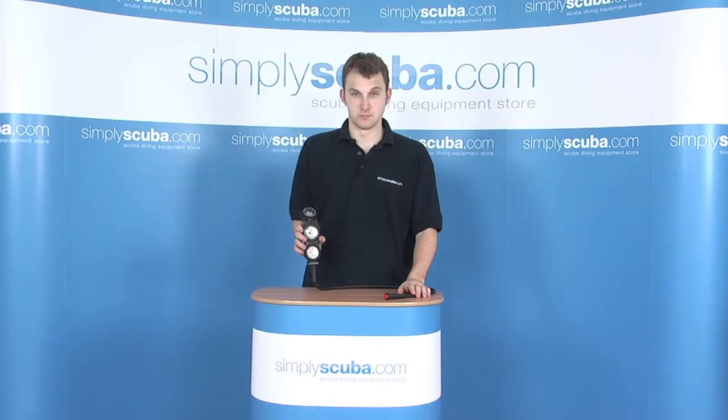Hi, welcome to simplyscuba.com. In this session, we're taking a look at the Mares Mission 3 console.